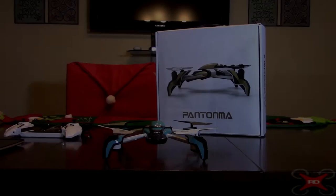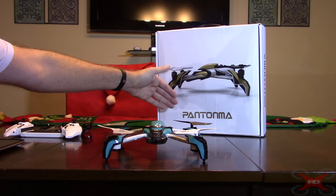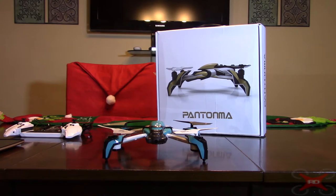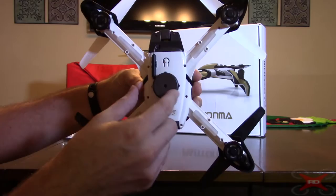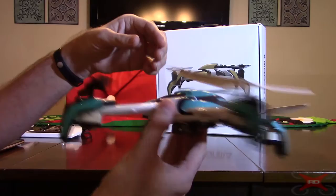Hey everybody, today I'm going to be reviewing the Kaidang K80, otherwise known as a Pantanma — I don't know exactly how to pronounce that, it doesn't really roll off the tongue very well. You've probably heard about this toy grade quadcopter because it's the very first quadcopter, at least the first I'm aware of, that has an obstacle avoidance module on the bottom of it. That's kind of what all the hype was about.